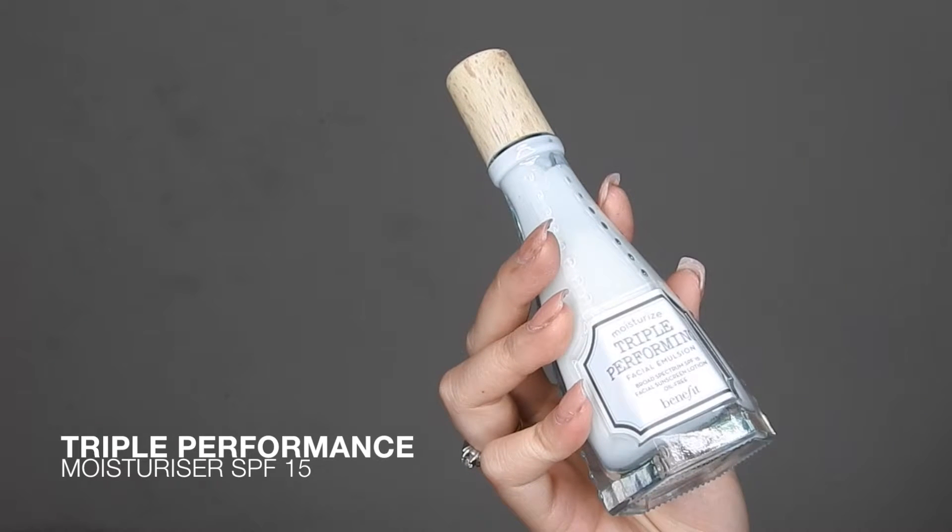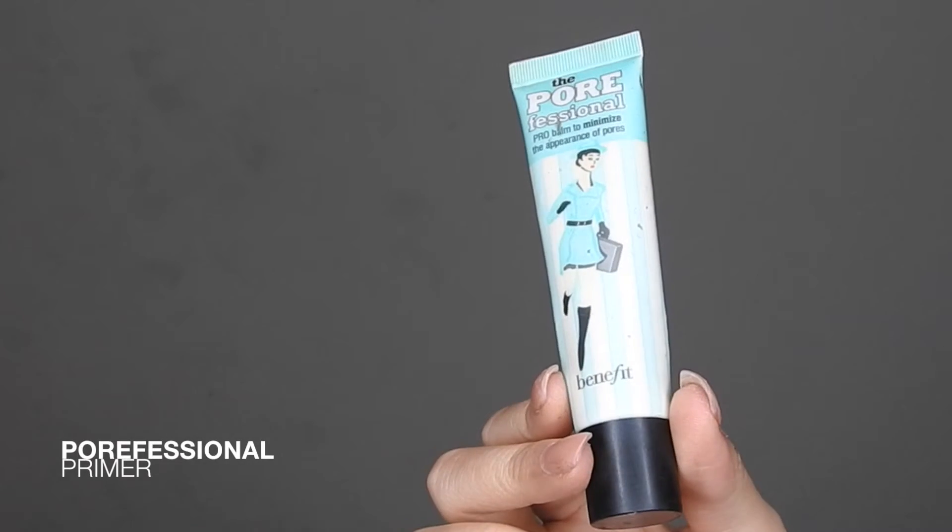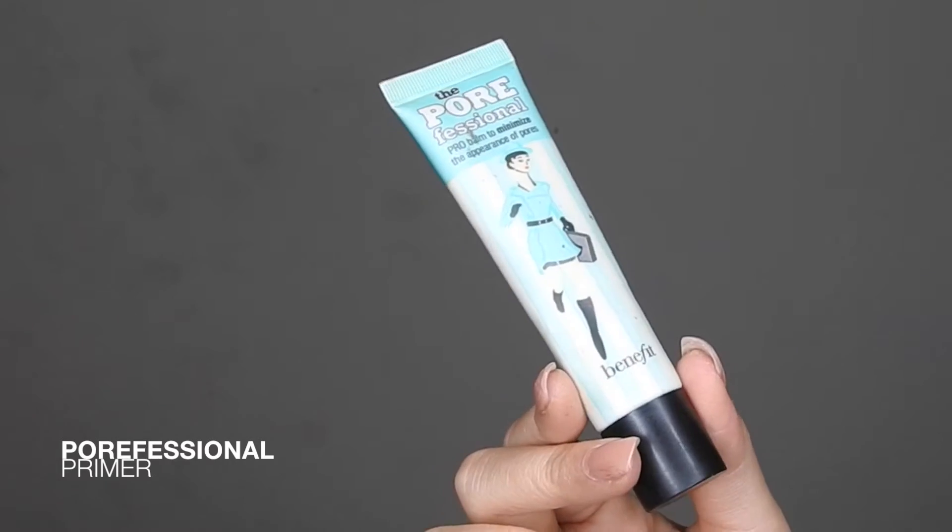I'm just moisturizing with my triple performance moisturizer with SPF 15. After I'm done moisturizing, I'm going to be taking my professional primer and just adding that to mostly my t-zone to mattify everything out and smooth everything out.